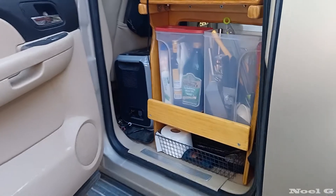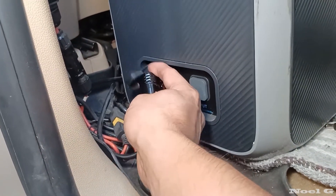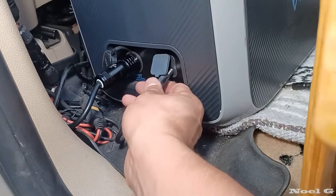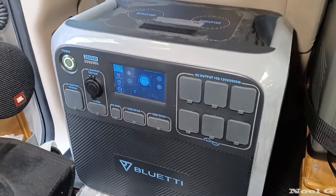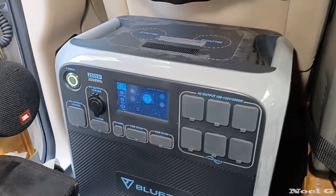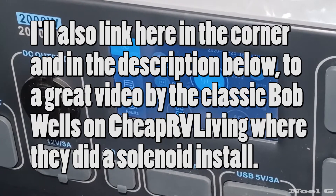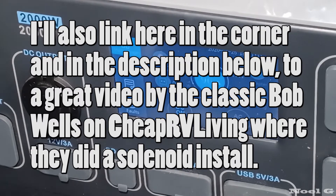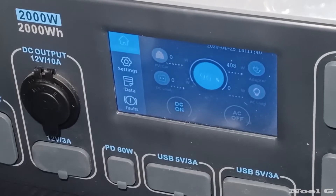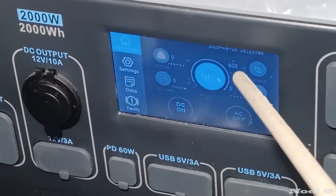Coming back around to the driver's side rear door, you can see where I have access to these hookups. On this side is where I'll hook in the solar, and then right here I plug in the power brick. Fortunately I'm at 96% — honestly I'm usually at 100%. I'll go ahead and turn on the vehicle so you can see the charge coming in. And there you go — after a few seconds of the vehicle running it kicks on, and we're at 408 watts coming in from the adapter.